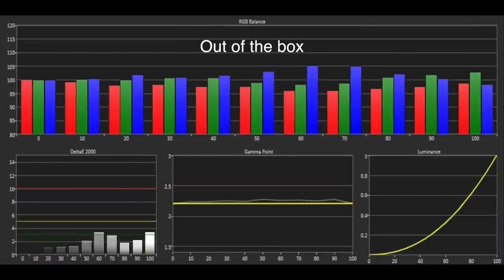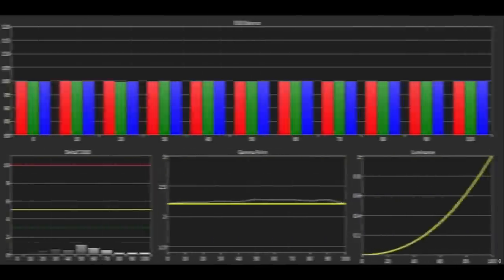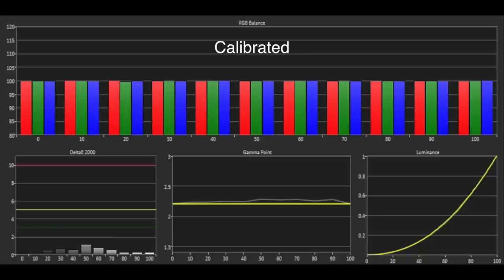The out-of-the-box greyscale was reasonably good aside from an excessive blue between 50 and 70 IRE, but overall errors were beneath or very close to the visible threshold of 3, and the gamma was tracking around our target of 2.2. Thanks to the 2 and 20 point white balance controls, it was easy to achieve a reference greyscale and gamma performance.